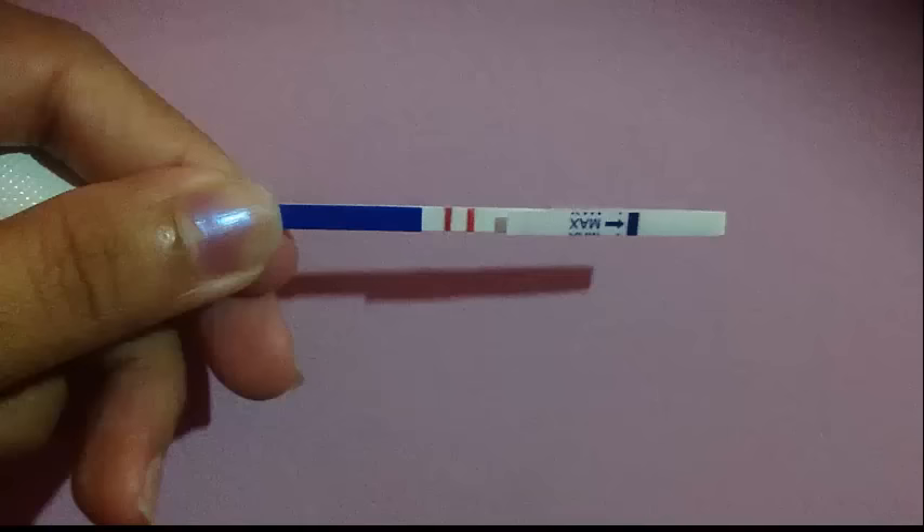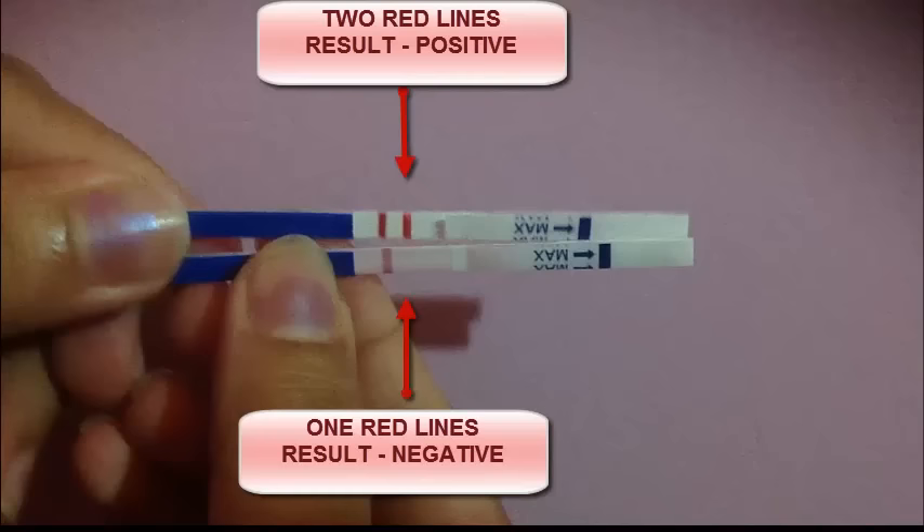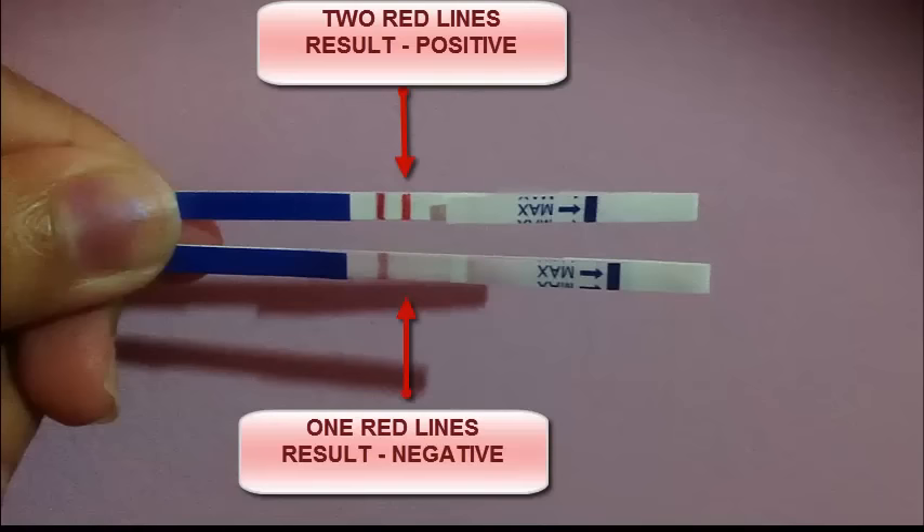That's the results. The two red lines mean the result is positive — that means you are pregnant. If it is one red line, that means it is negative — that means you are not pregnant. That's all, this is a very simple thing you can do by yourselves.